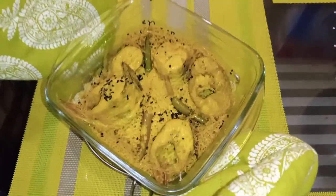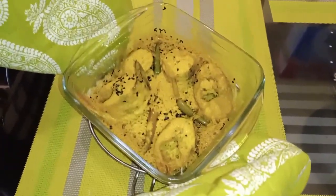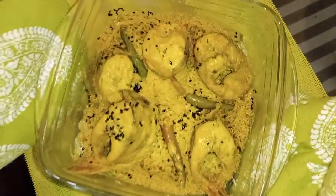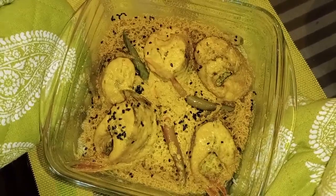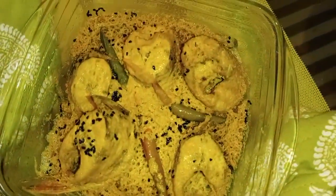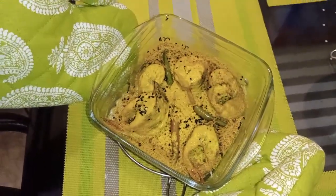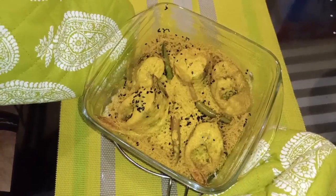Now I have the microwave result. The fish is fully cooked — it is baked and steamed in total. We used the microwave with hot heat and it is cooked all the way through. It is baked and steamed.